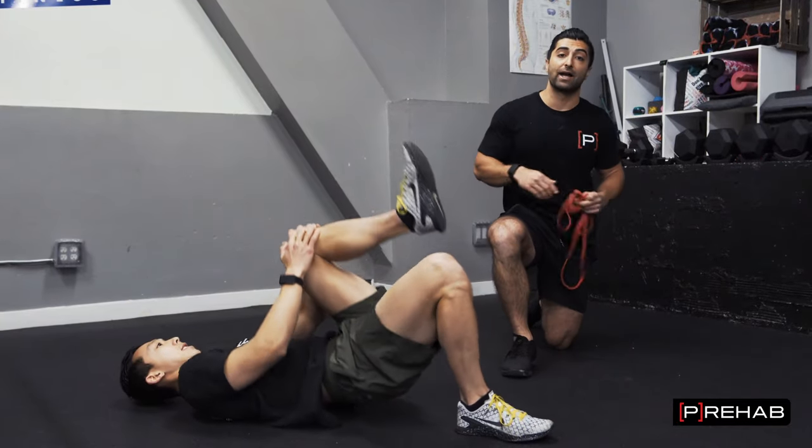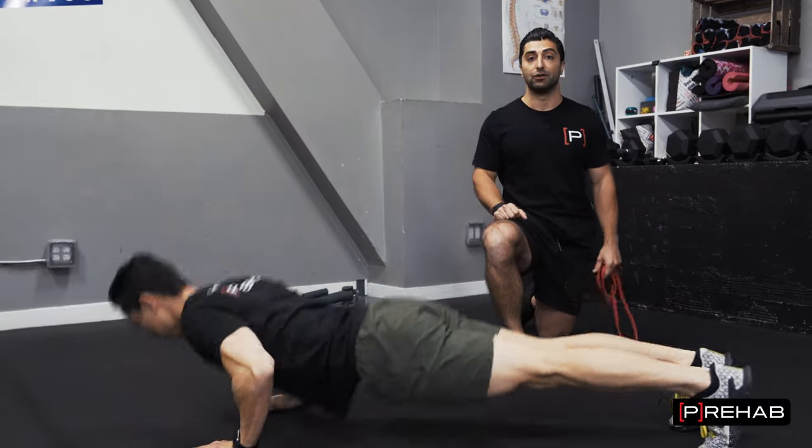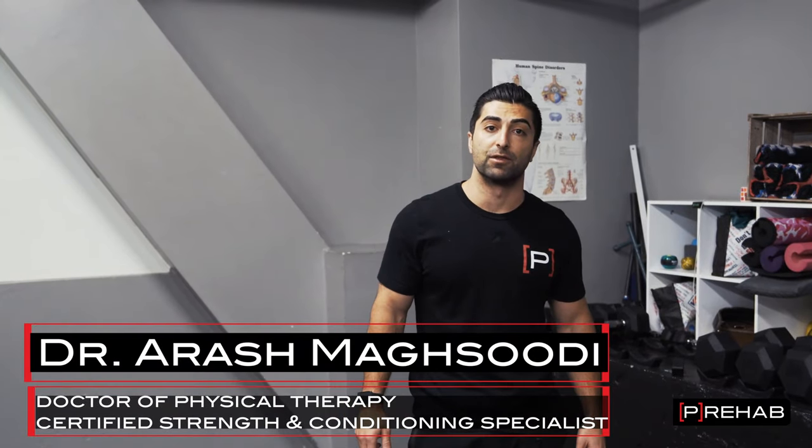Do you want to learn how to efficiently work out at home? This video will break down exactly how you can be efficient while you're doing your home workouts. Arash Maksoudi here, Doctor of Physical Therapy with The Prehab Guys.